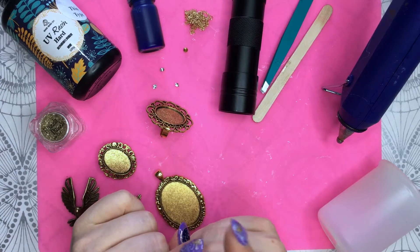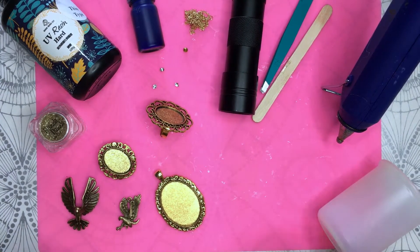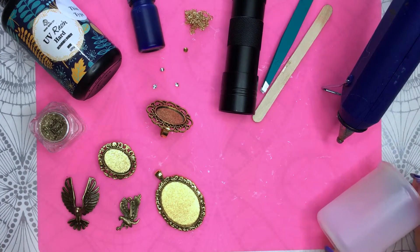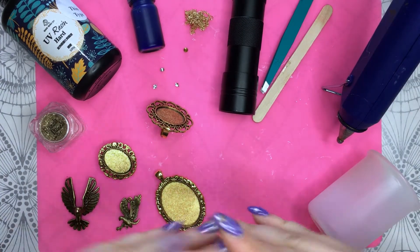The theme is Ravenclaw because my friend is from Ravenclaw and I am myself, and we are doing a swap. I will create accessories for her and send it to her and she is doing the same for me. Let's go!